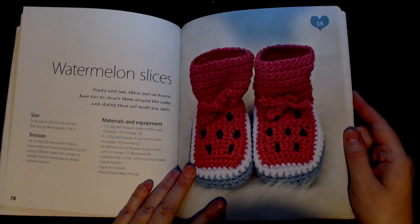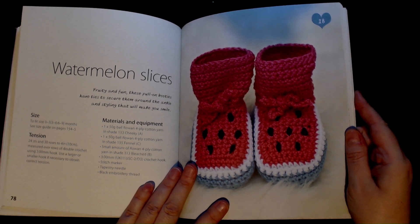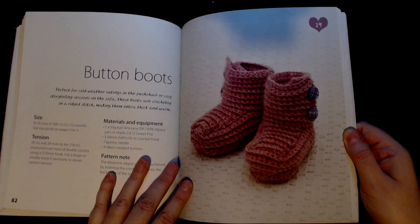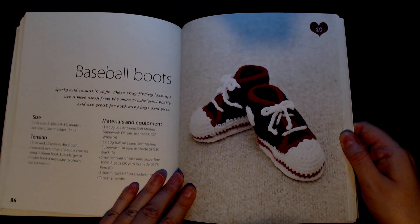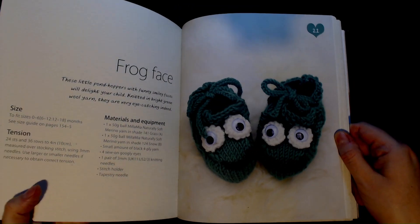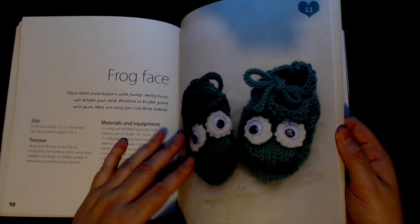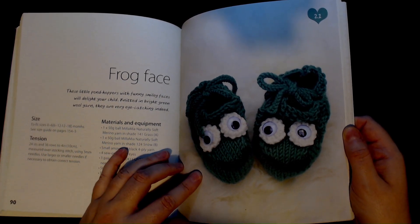Number 17 is 'Seaside Stripes' and these ones are sewn. Number 18 — oh, they're cute — these are crocheted and they are 'Watermelon Slices'. You can't tell me they're not cute! Number 19 is crocheted as well — these are the 'Button Boots'. Number 20 is 'Baseball Boots' and these are also crocheted. Number 21 is 'Frog Face' and these are knitted — I'm sure you could adapt one of the earlier patterns for them.